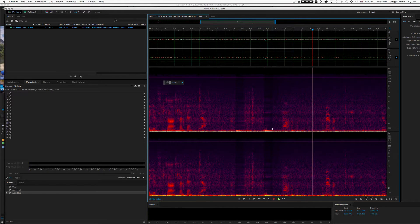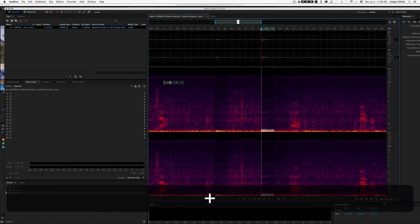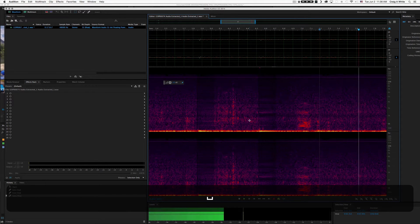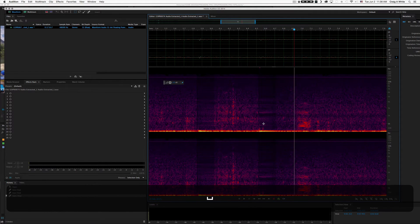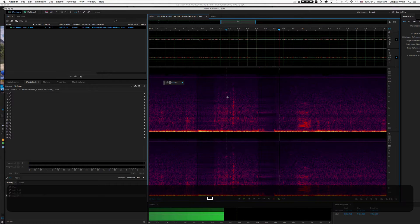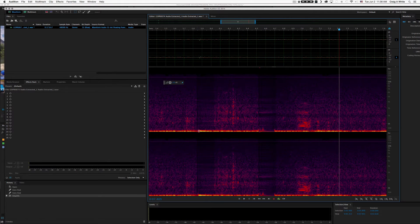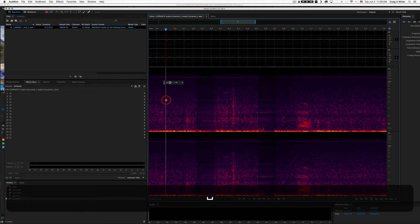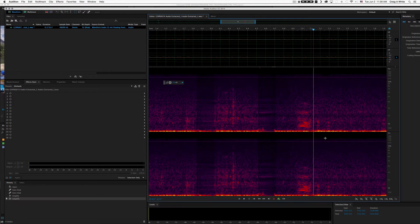Auto Heal doesn't work on large selections — it only works on really small ones. So let's try it anyway — Command+U. It didn't do much. Let's see what it sounds like. Still got kind of a buzz in there. Let's try the volume trick on this one instead. That seems a little bit better, not as smooth but that's all right. We just want to get rid of them mostly. Okay, so we got rid of our two bumps.